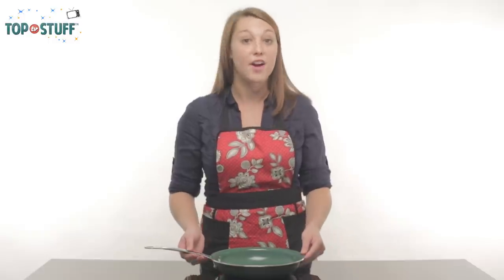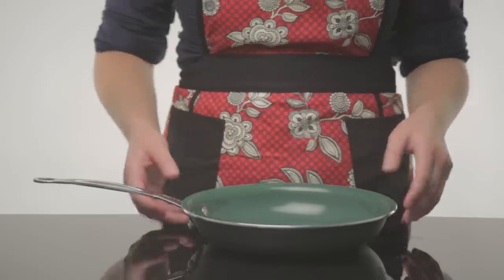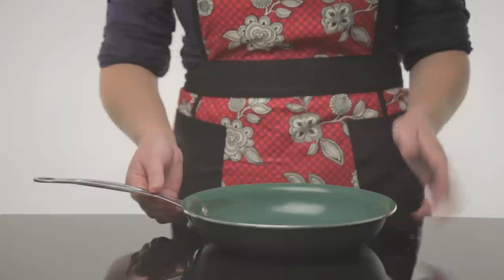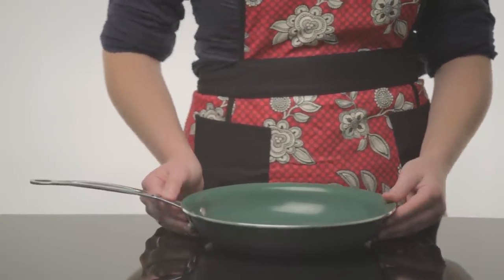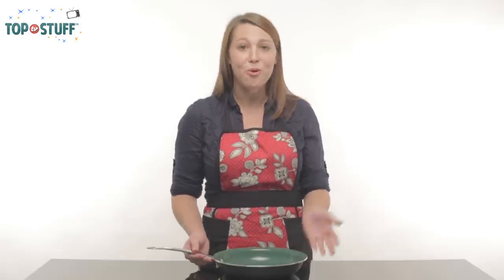Also, this is very important: before using your Orgreenic, make sure to lightly wipe the green interior with vegetable oil. Place on the stove on medium heat until smoking, then take it off heat, wipe off all excess oil and you're good to go.